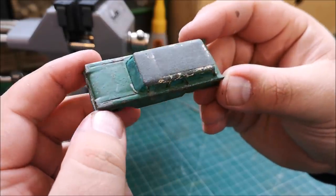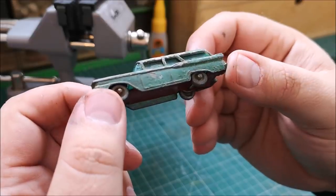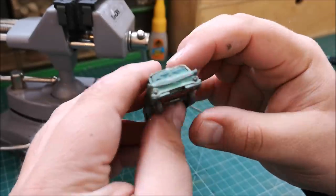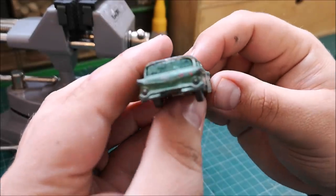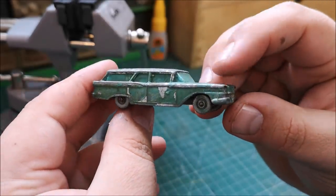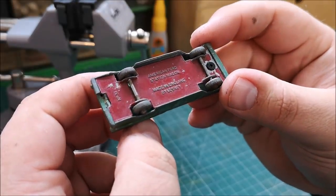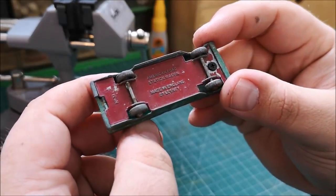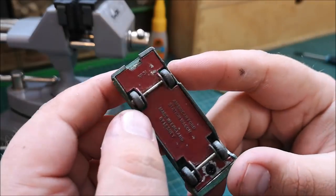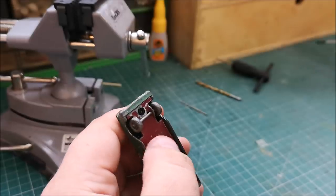Normally these are covered in kind of mum's nail varnish but this is not. I think this is maybe a bit of tin of emulsion — a bit of house paint, very roughly painted on. So underneath: number 31 American Ford Station Wagon, made in England by Lesney.